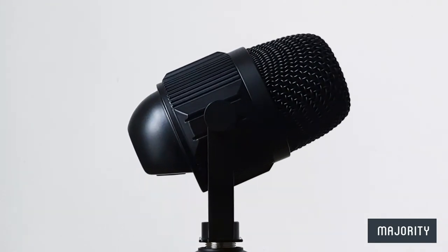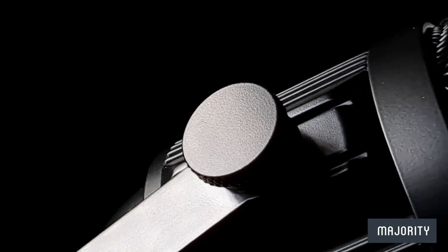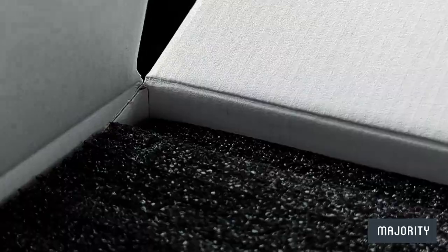Recording audio has never been easier thanks to this bad boy right here. So first things first, let's unbox this thing.